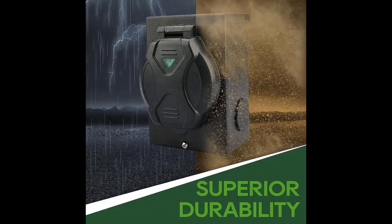50-amp Generator Cord: 25-foot, 14-50P to SS2-50R generator extension cord, heavy duty STW cord.